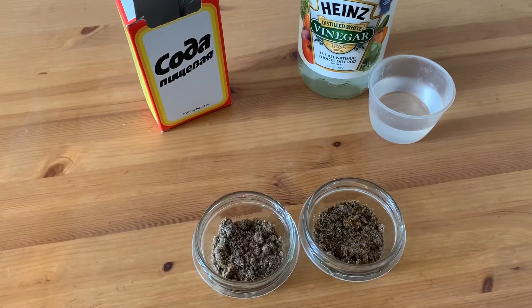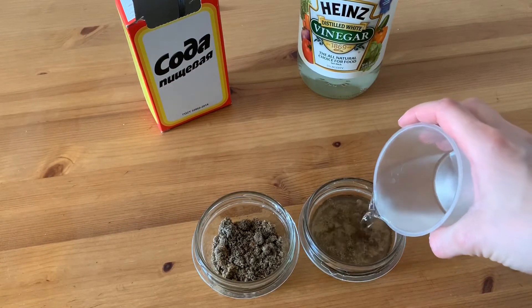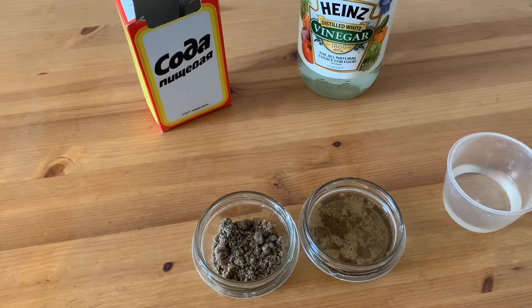Add one half cup of vinegar to the soil. If it fizzes, you have alkaline soil with a pH between 7 and 8. If it doesn't fizz after adding the vinegar test,